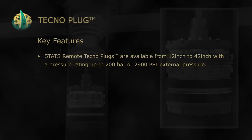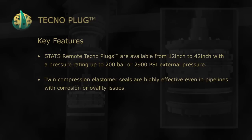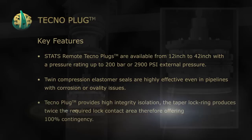STAT remote Technoplugs are available from 12 inch to 42 inch with a pressure rating up to 200 bar or 2900 psi external pressure. Twin compression elastomer seals are highly effective even in pipelines with corrosion or ovality issues.